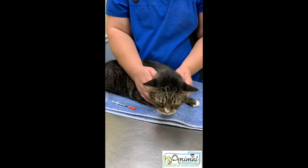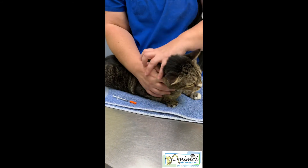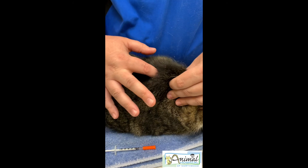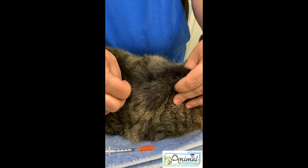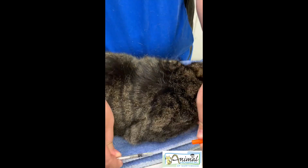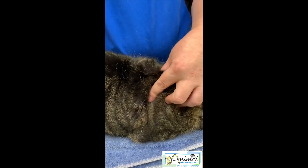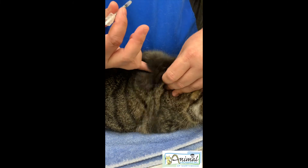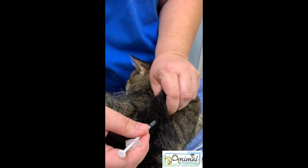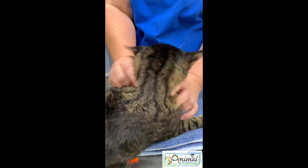We have Nala here ready for her injection. She's facing the same way as my demo, head up here, and we're going to use that extra skin between the shoulder blades — see all the extra skin? We'll make our tent. You can also use a little rubbing alcohol if you're having a hard time, and in some cases we'll shave the area. I'll decap my syringe, hold it in my thumb and forefinger, feel for my indentation with my pinky, and inject at a 45-degree angle — just like that. And see, Nala didn't even notice. You are a good patient, Nala.